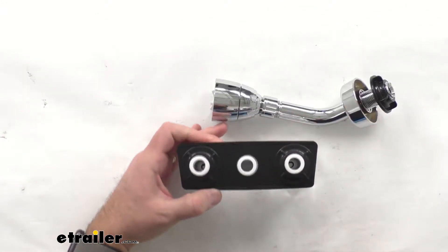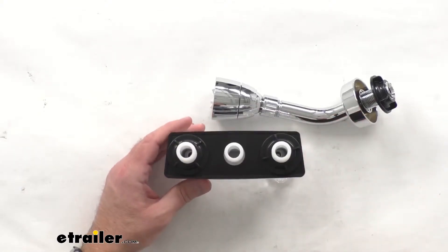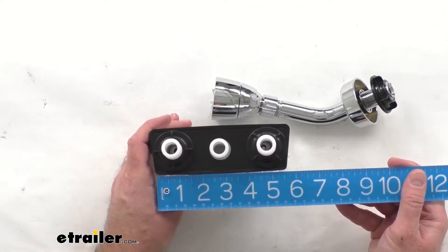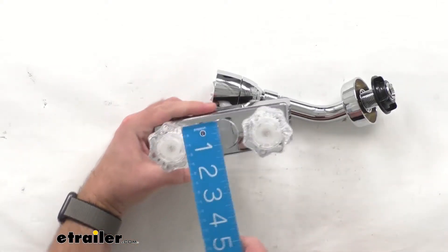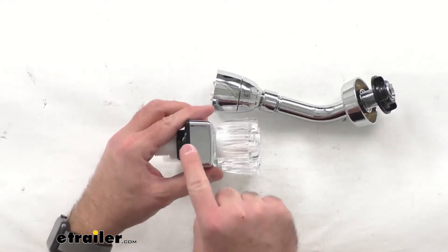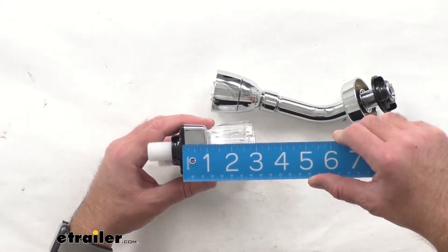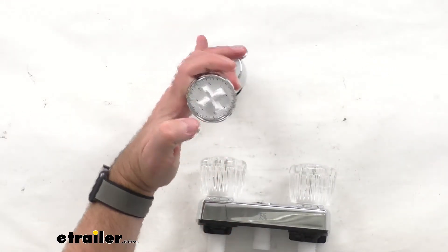Speaking of tight quarters, let me give you some overall measurements. This does taper down from top to bottom. The overall length at the top is right at six inches, and on the bottom it's right at about five and a half inches. In regards to height, it's right at about two inches tall. The depth, measured from the base where this mounts to your shower wall all the way out to the end of the handle, is right at about two and seven-eighths inches deep.